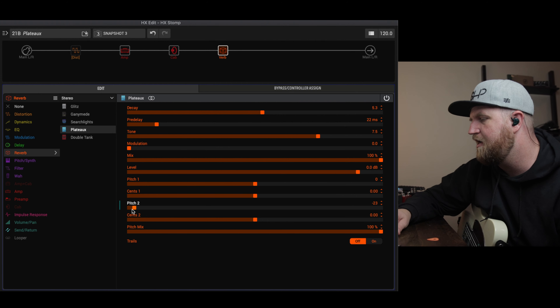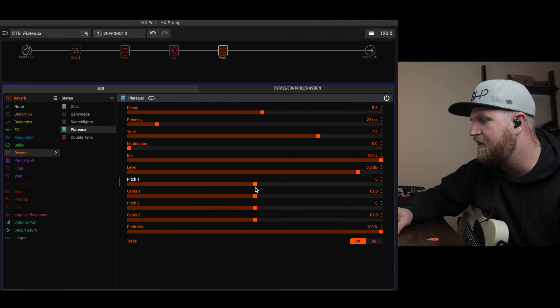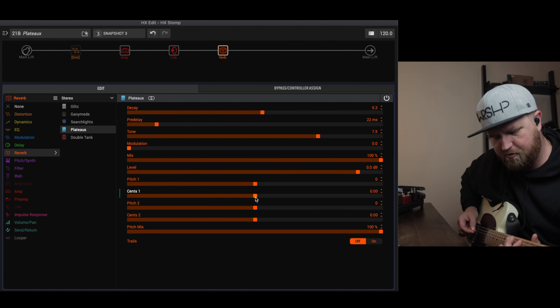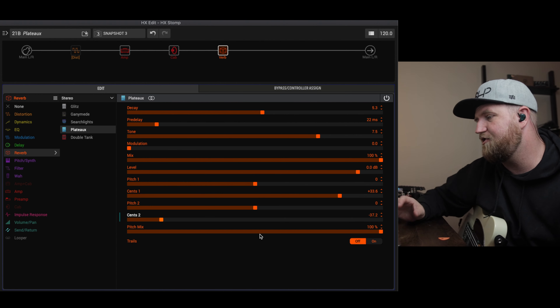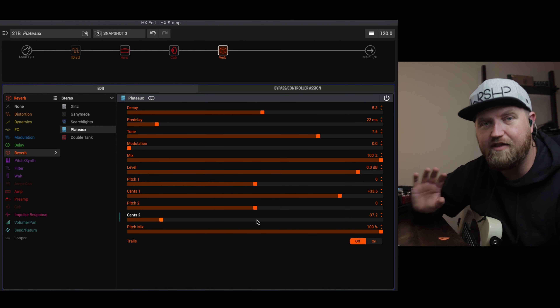So following this logic, we have the current octave, an octave up, two octaves up, and we can also go an octave down and two octaves down — and we can do that twice with Pitch 1 and Pitch 2. Now between two notes — say between B and C — there are other divisions called cents, and there are a hundred of those divisions per semitone. What this does is move your tone up or down incrementally on those cents, giving you some interesting sounds. Pushing pitch sense up and down a little gives the impression of two strings slightly out of tune.